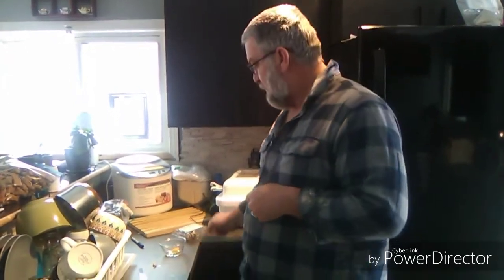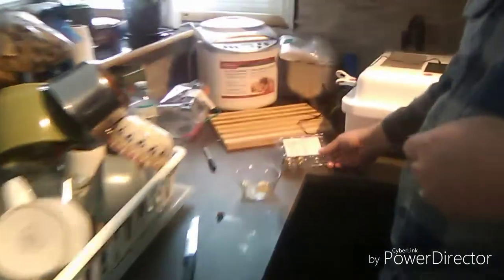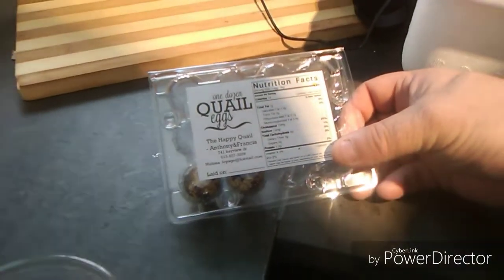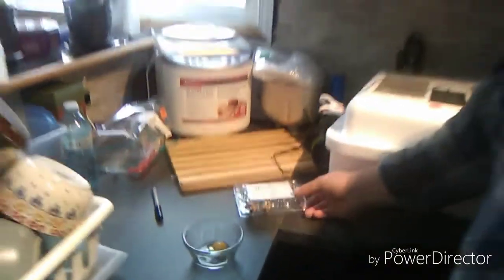We've also got these egg cartons that my wife got online — they hold a dozen each, and like I said we've sold a couple of dozens. These birds have been very good; that's the reason I want to keep going. Right now in January, it's winter, it's cold outside, and they're still laying an egg a day. I went out this morning and I'll show you the setup once we go out.